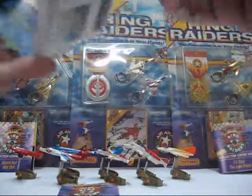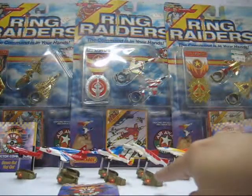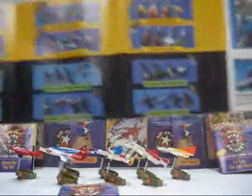Speaking of display, you can actually display it as shown here. Now, back to the mini comic — the back of the mini comic itself shows the catalog.